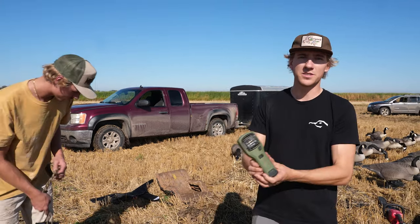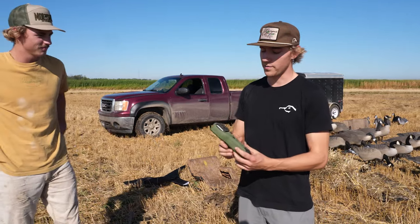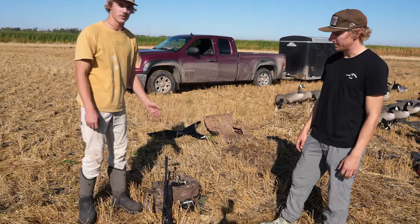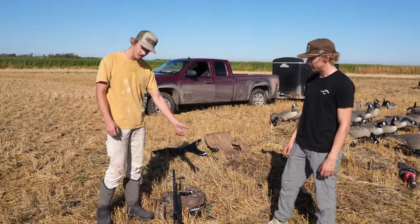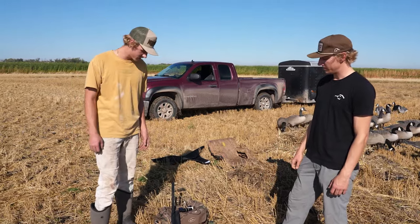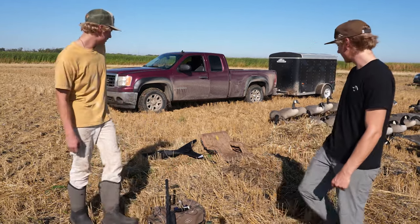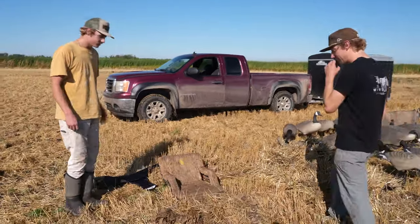A Thermacell is super nice to have in early goose season — the mosquitoes in North Dakota and many other states are really bad, especially early on when it's warm out. Along with your gun and your calls, a nice blind bag is good to have because you can put drinks, shells, calls, the Thermacell, a pair of binoculars, or whatever you need — it's a nice little bag to keep all your essential items together.